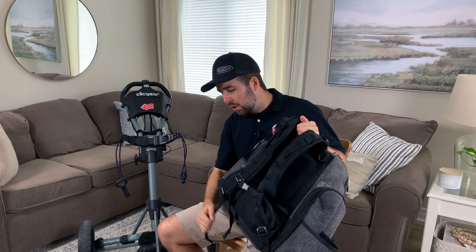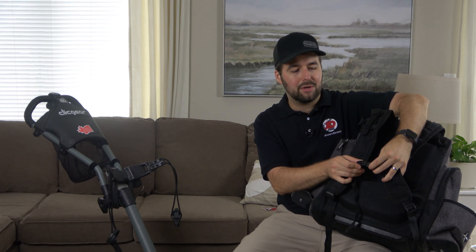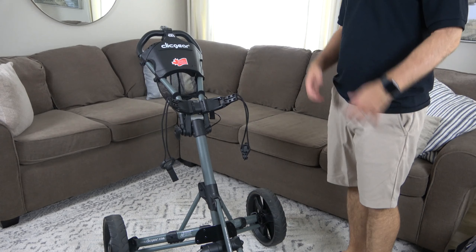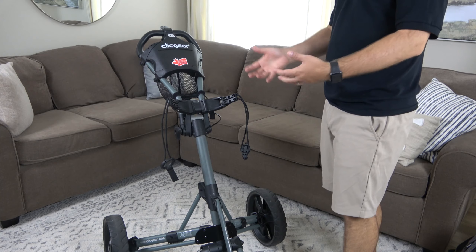Now as for the bag, I just want to note that you need a backpack, but you need to make sure that your straps are as tight as can be, so that it's as snug as can be on the cart. It's also really useful if you have one of these middle clips for the sternum — it really brings everything together and keeps it nice and snug.